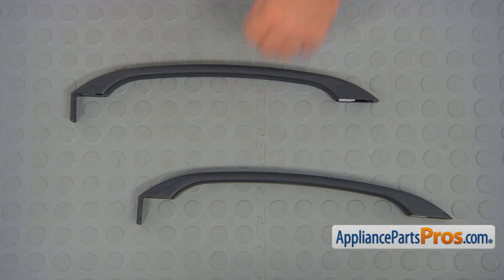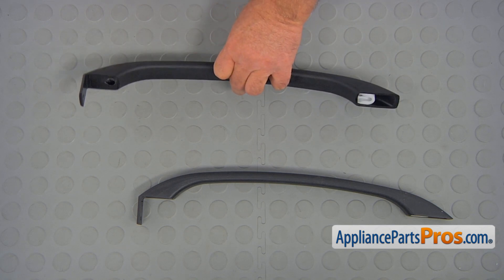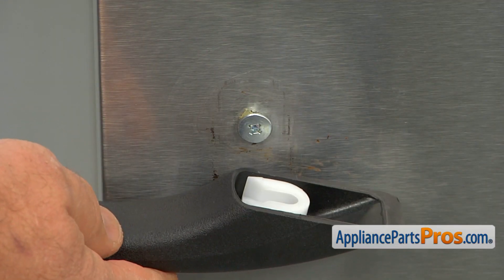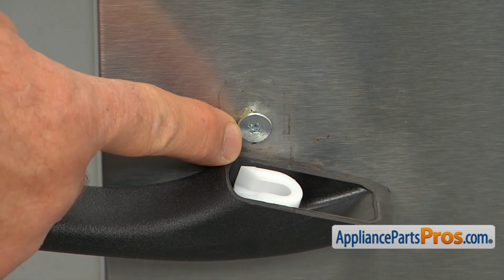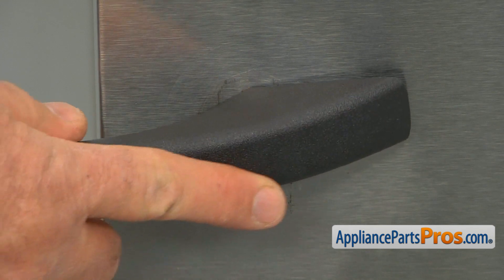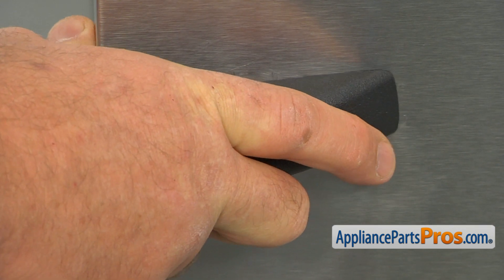This is the old door handle next to the new one. If you don't have this part, you can get it from AppliancePartsPros.com. So we're going to bring in the new door handle, and as you can see, we have here a lock bracket that is going to be locking over this pin — turn it and press it in and pull on the handle.